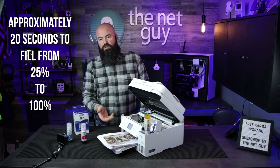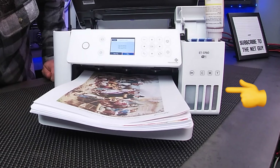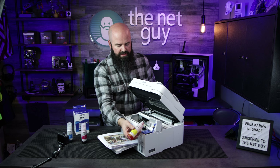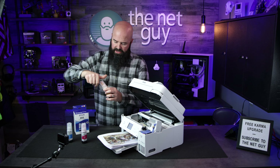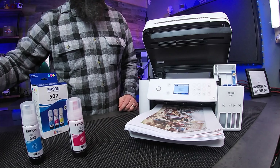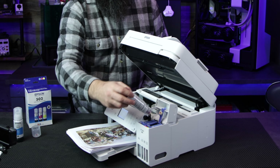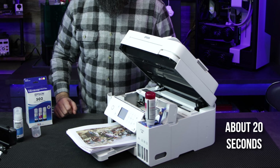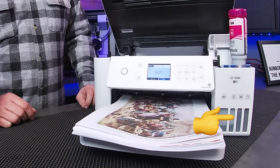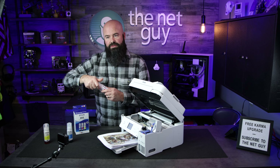It's recommended to fill them all the way full on each one. It's supposed to be a no-drip, no-spill, no-mess process. It's almost to the top — and it stopped automatically. I'm going to lift up, pull this one away, and put the lid on it. You can see there's probably about 20% left in the bottle. The next one is the magenta — same thing, just point it down. It's not going to spill; let it fill itself. It's self-venting. That one's full to the top — lift up, turn it over, and cover it back up.